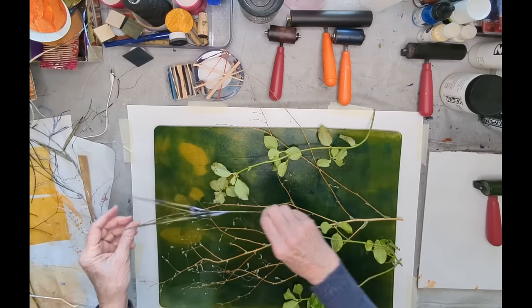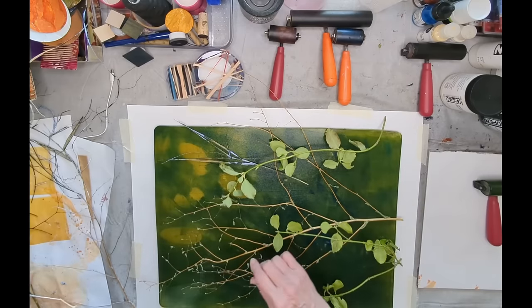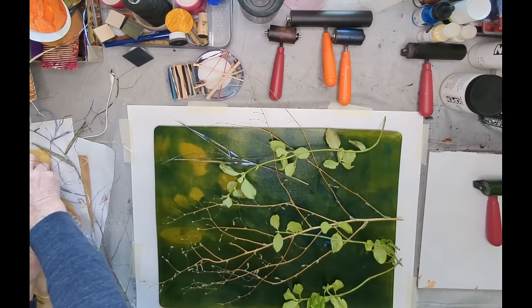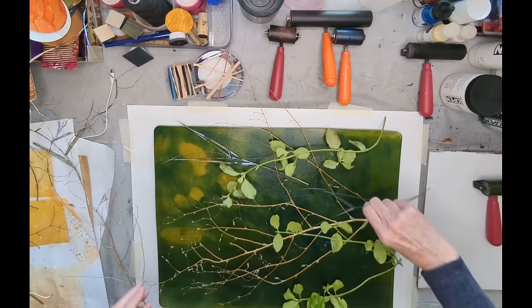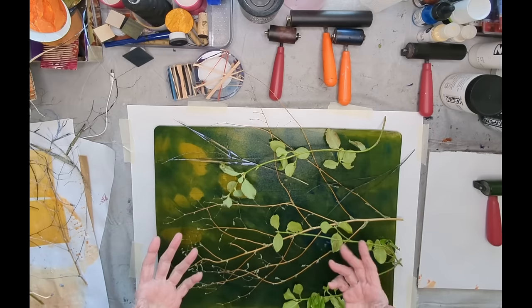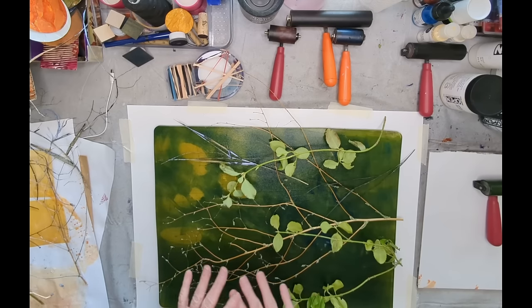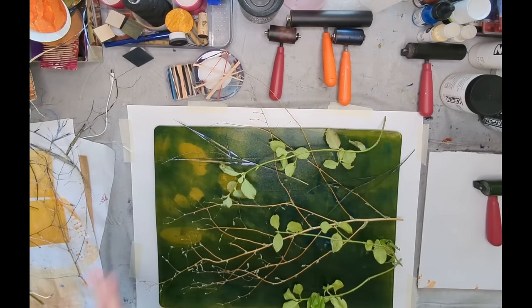I have some grassy pieces that I might use to fill this corner up a bit. I've got quite a lot of time to work with this because this is Golden Open — it's not going to become a problem with drying too fast. I've got kind of as much time as I want.